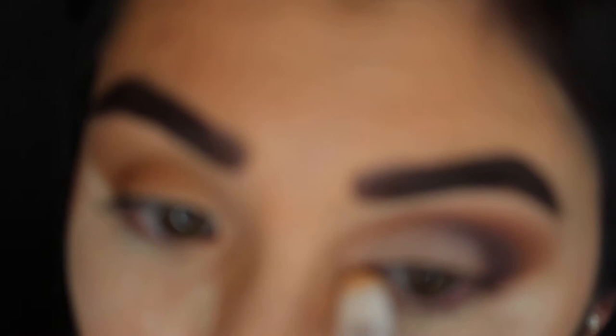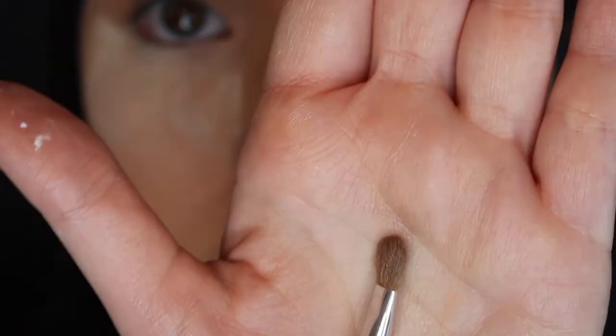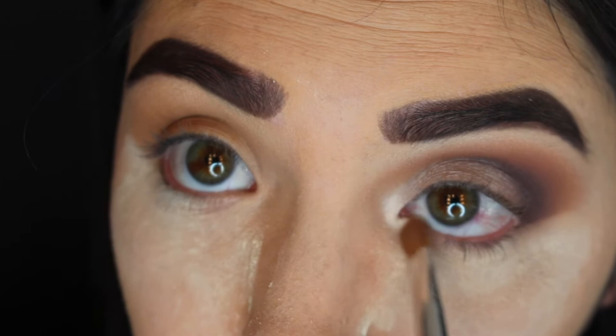Now I'm taking my NYX Jumbo Eye Pencil and putting that in the inner corner. I always do this for every look because I really like for my inner corners to be nice and bright. Then I'm taking that In Light shade again and placing that right on top of the NYX Jumbo Eye Pencil.